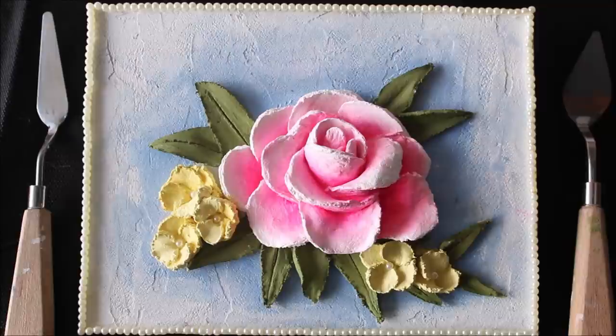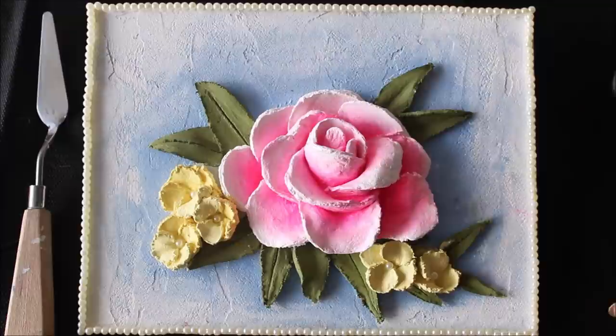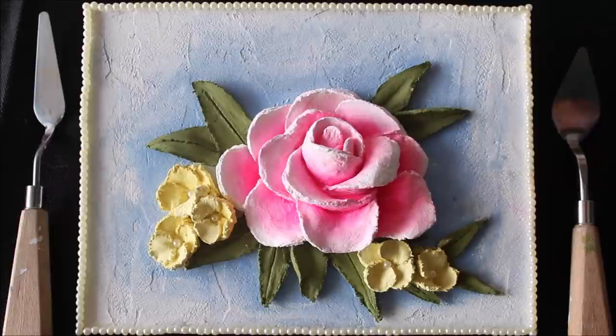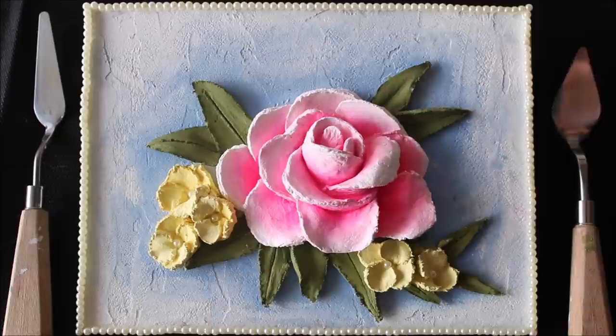Welcome to Creative Art. I'm Nilima and today we are going to do this simple, elegant but beautiful sculpture painting. Sculpture painting is done using a palette knife and sculpture paste. It can be done in just one layer like the leaves, or layer on layer constructing a shape by giving it direction and right placement, like we have done for the rose.